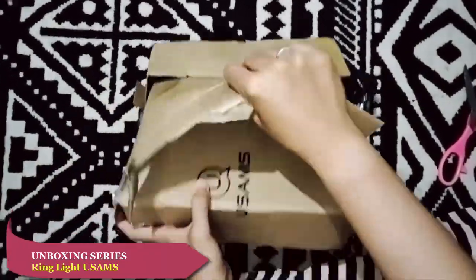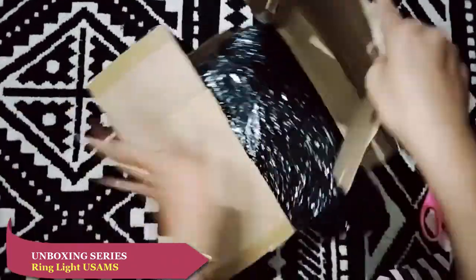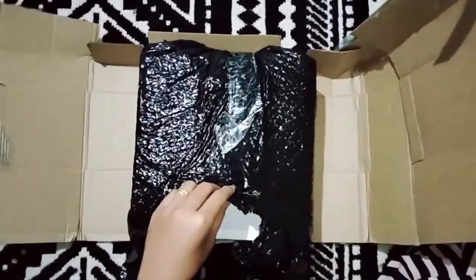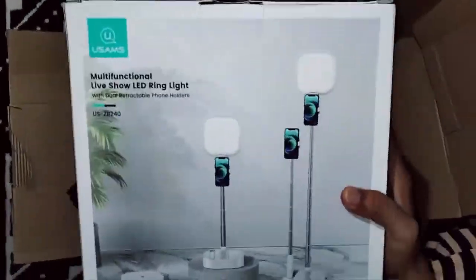Packingnya rapih, pelan-pelan. Packingnya ada dari plastik dan dari kardus. Lihat, menerimanya rapih, pokoknya top deh yang punya toko online ini. Kita cek di dalam boxnya, nanti kita lihat apa aja di dalamnya.